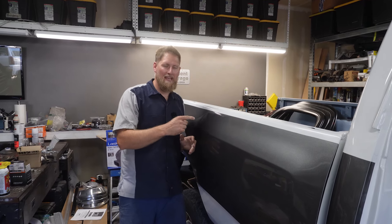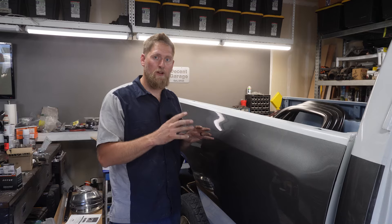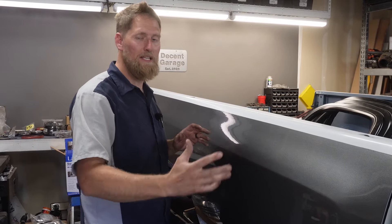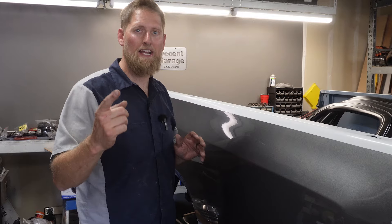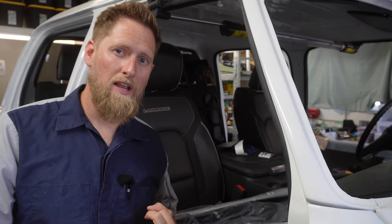Long Bed Larry is back from paint. It looks awesome but we have a lot of stuff to do for the final assembly. In a series of three videos we're going to get this thing completely put back together for the final reveal. We're going to wire up our aftermarket gauges, get our carpet and the seats put in, put our cold air intake in, and get the hood on and get that aligned. So let's get started.